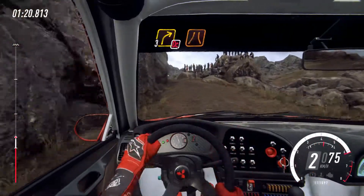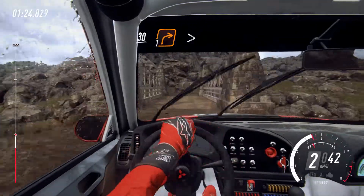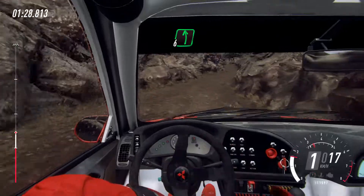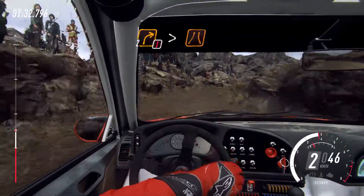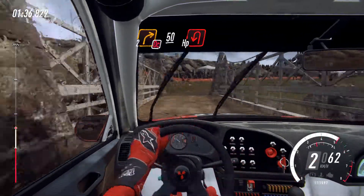Three right of a narrow bridge, keep left of a thirty, into one right tightens, into six left, into caution, two right long tightens of a narrow bridge, into one right tightens, into one left, two right top cut. Fifty.